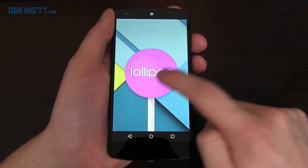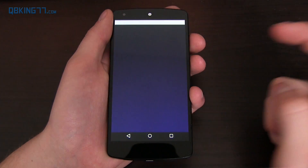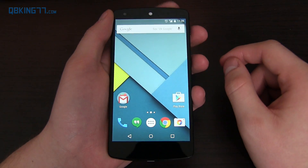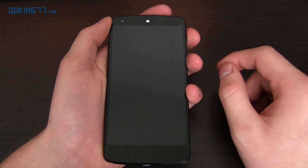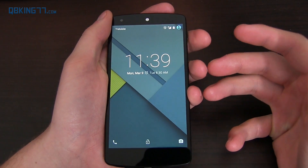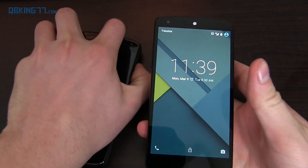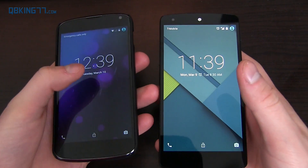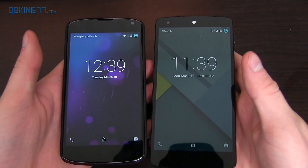The Easter egg did not change for those of you wondering — press and hold brings you to the Android Flappy Bird. Now let's go home. The first little change I want to talk about is the lock screen. It's a very minor change. I'm going to show you a comparison using my Nexus 4 running Android 5.0 versus Android 5.1.